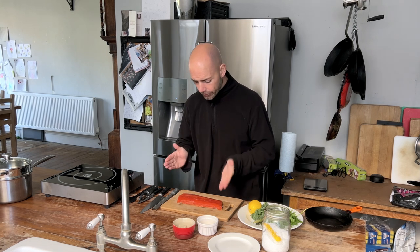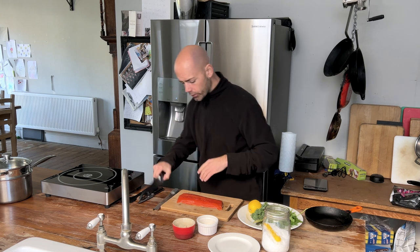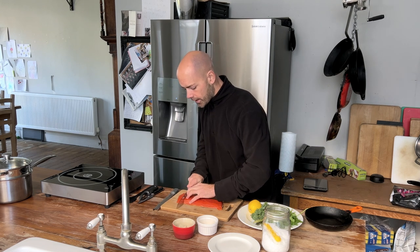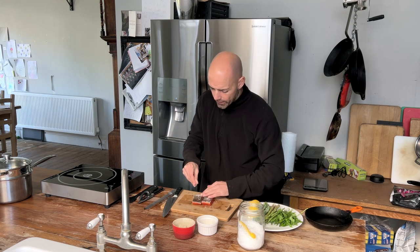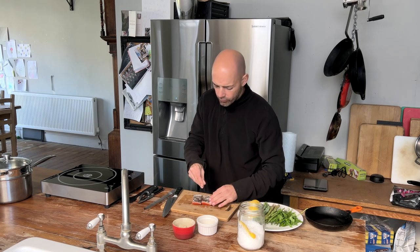We've got this beautiful piece of sockeye salmon and I'm just going to cut it into portions. We're going to season quite generously onto the skin — we want this nice salty, crisp skin.